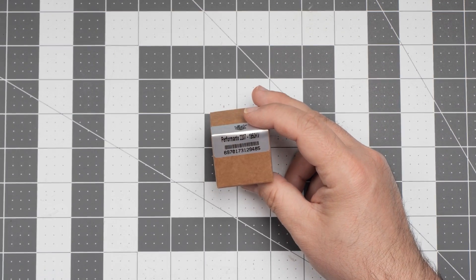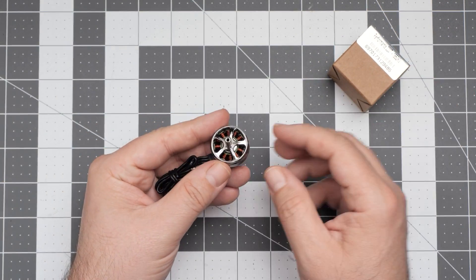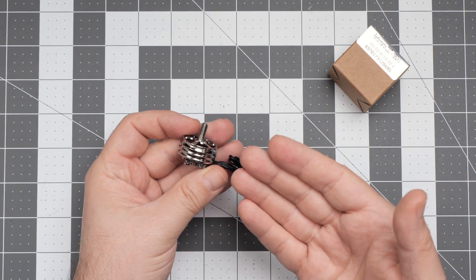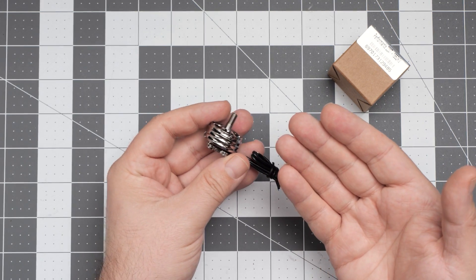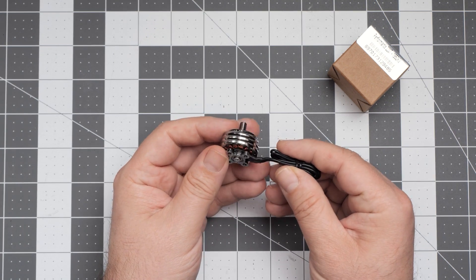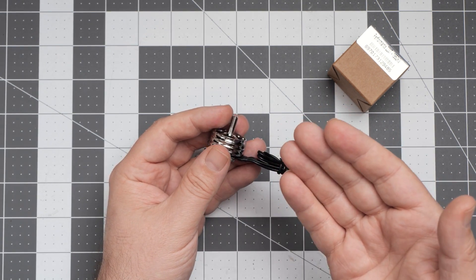This is the AMAX Performante 2207 motor in the box. If we remove the box, this is the motor itself, and from the outside, in theory, it looks like just any other 5-inch brushless motor. The styling is different, the color is a nice silver, but besides that, it looks like any other brushless motor.